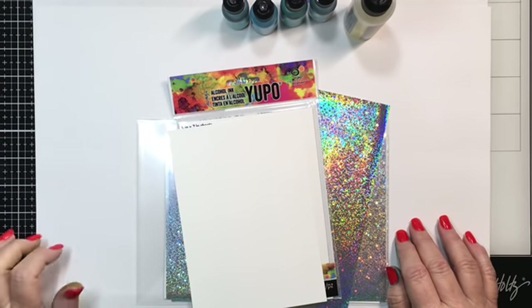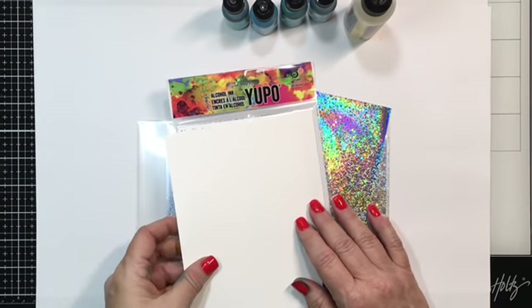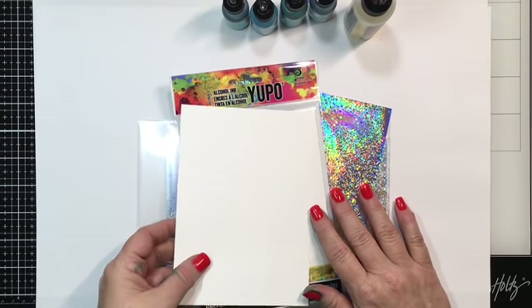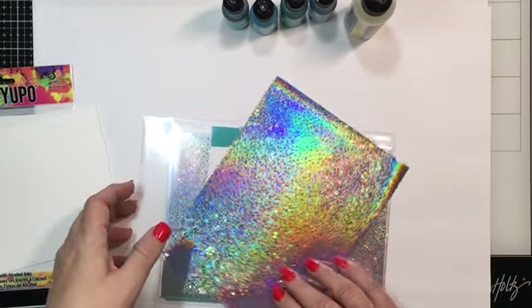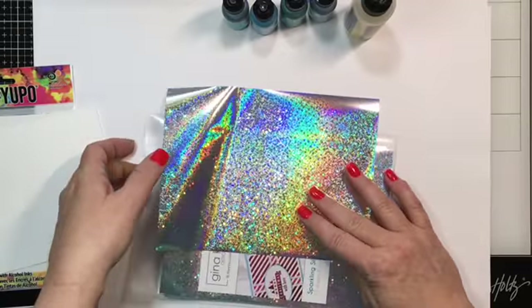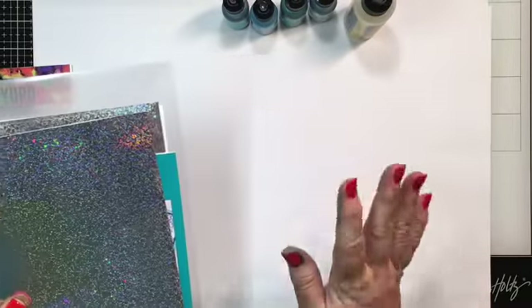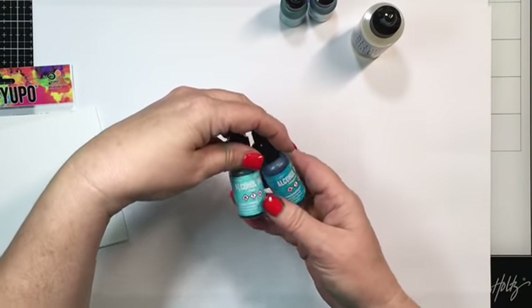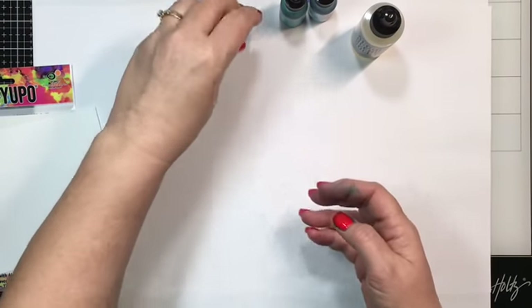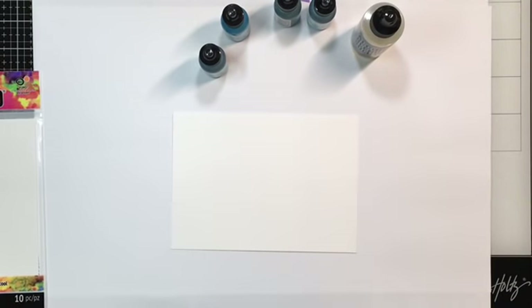Hi everyone, welcome to my YouTube channel, thank you for joining me today. I have something fun to share and I'm sure you've probably seen it a time or two, but I've got a little twist at the end. Today I'm going to be using Yupo paper along with Gina K sparkling silver fancy foil — it's really sparkly, it looks like glitter without the mess. I also have some blending solution and alcohol inks in turquoise, pool, mermaid, and aqua.